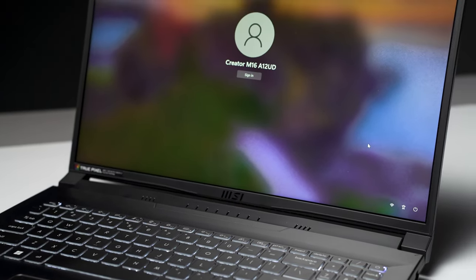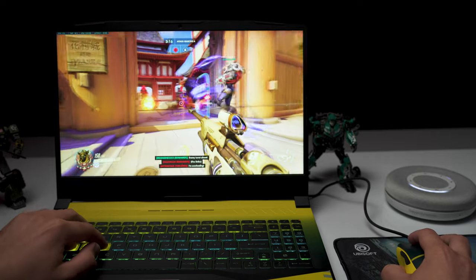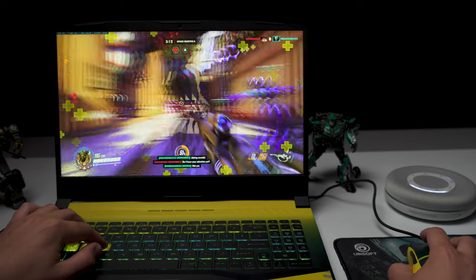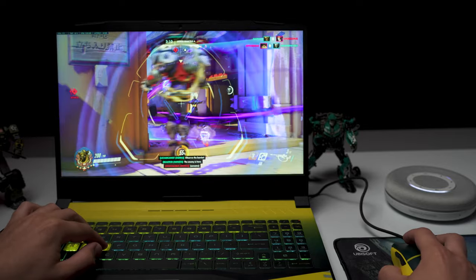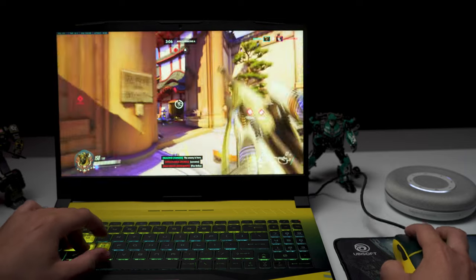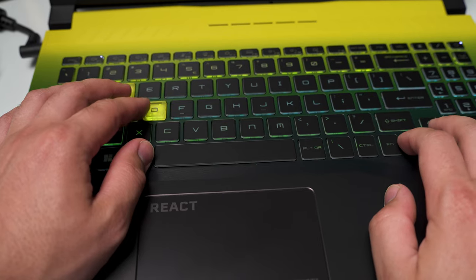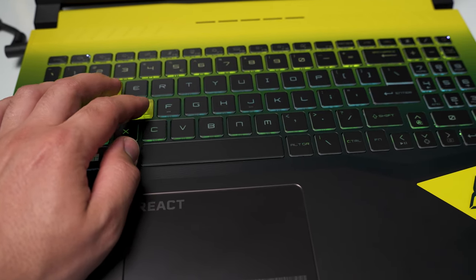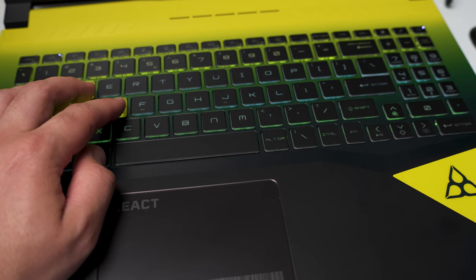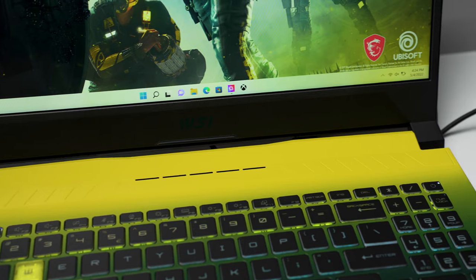The laptop also comes in an i9-12900H variant. Base RAM is 16GB, upgradable up to 64GB of DDR4 3200. It has two M.2 NVMe SSD slots, Intel Wi-Fi 6, Bluetooth 5.2, and Killer Gigabit LAN. The keyboard has 1.7mm of travel which is good to type on, but a large portion of the middle keys flex under any bit of pressure — the G2K keys have some of the most flex I've noticed on a gaming laptop in a long time.